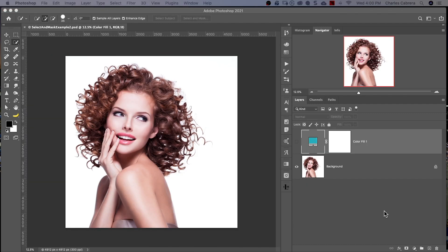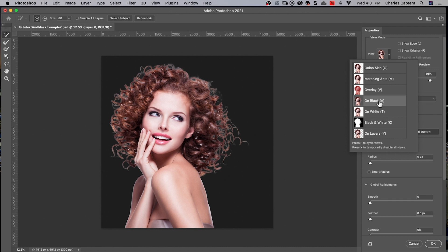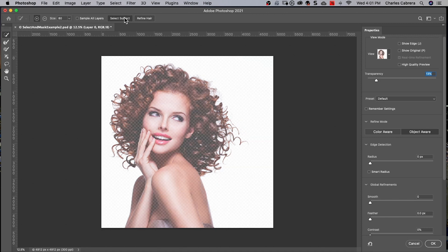Let's see how these new features work for this image with a simple background. I use Select Subject and there's the selection. Let me check it out on black — that's pretty good. You still have all that detail there; you may have to do a little work, but that's pretty good for one click. Let's look at what Refine Hair does. We don't want to use Refine Hair in this case — it caused all of this. So I'm going to reset this workspace and do Select Subject again.